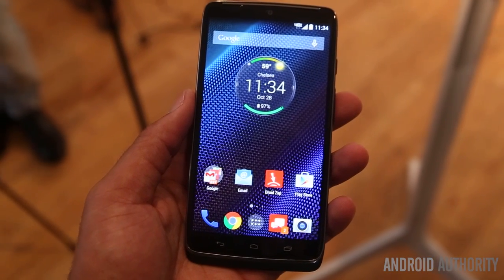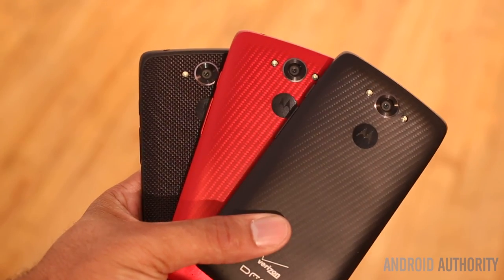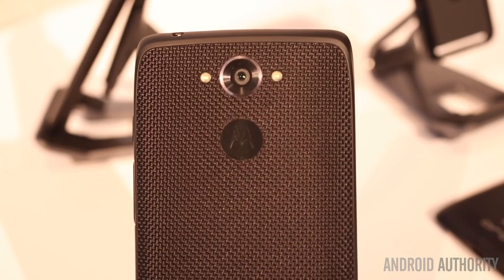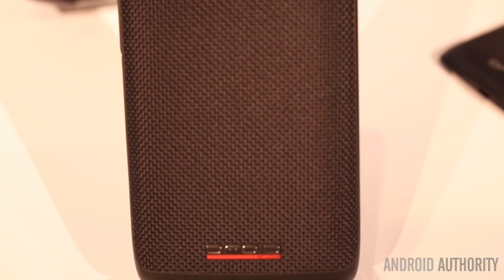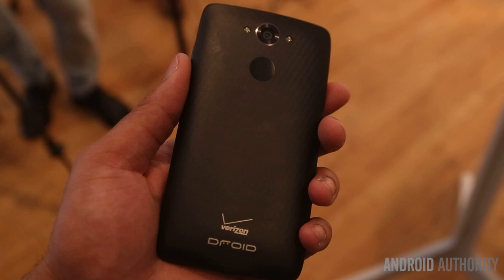The Turbo is running Android 4.4.4 KitKat but will be on Android L in the near future. You can find the Turbo in 3 different colors: the metallic red, which is the flashiest of the bunch in my opinion; the black ballistic nylon, which is my review unit and is also a fan favorite due to the materials and a subtle red underline; and the metallic black, which is the standard appearance and historically shows the most fingerprints.